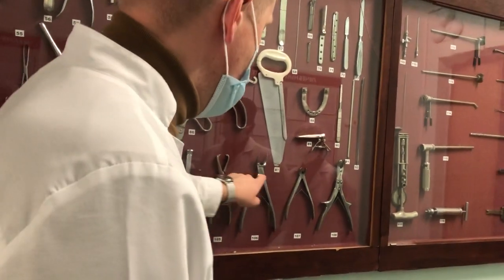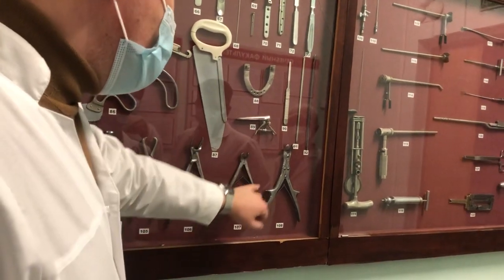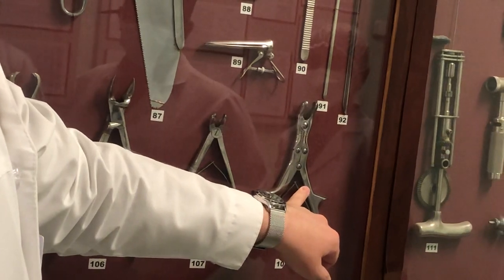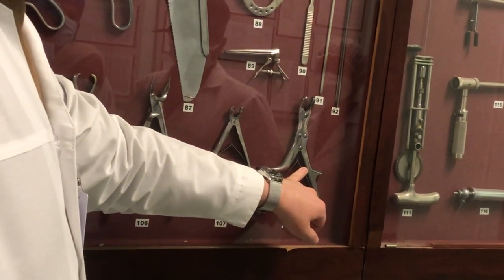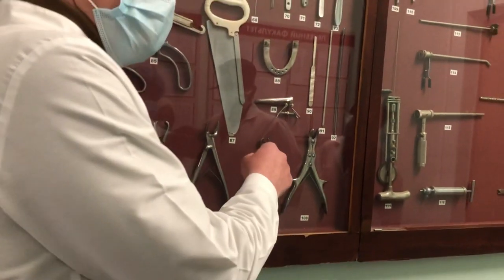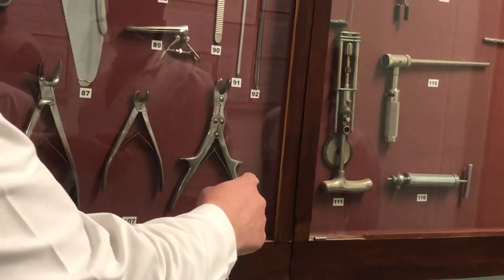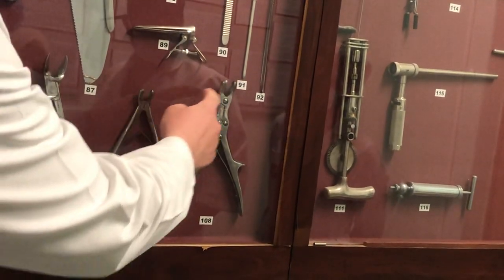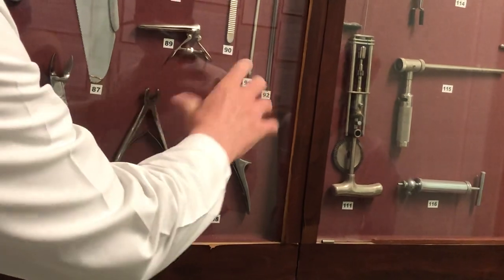Next, there are instruments for bones — this, this, and this are for next semester. But this instrument here is named Lewis Forceps. We studied Lewis Forceps during the operation on the scalp — for decompressive trepanation. Some students believe that if it's small it's for a child and the larger one is for an adult — no. You can see the difference in structure: here double gear, here single gear. That's why crushing of the bone is much easier with these instruments — it's decreased pressure.